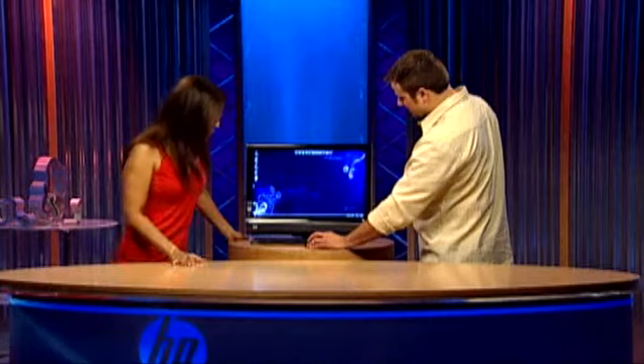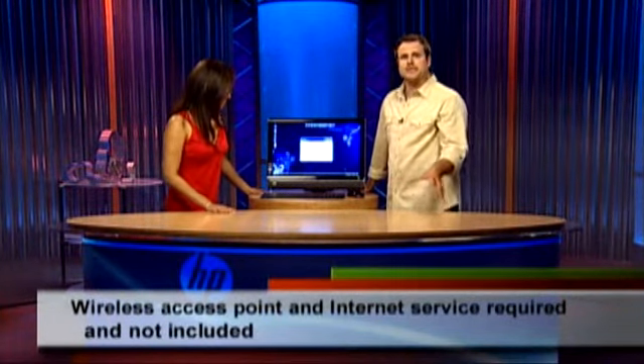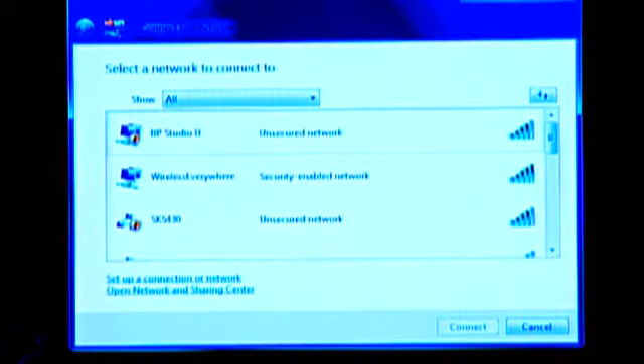Connect to a network — I'm clicking that. Now we have already set up our wireless network. If you don't have one at home, you need to go buy a wireless router and set it up. Now we have all these networks here. This says unsecured network right here — the network in Studio D is unsecured for our purposes of surfing the internet.